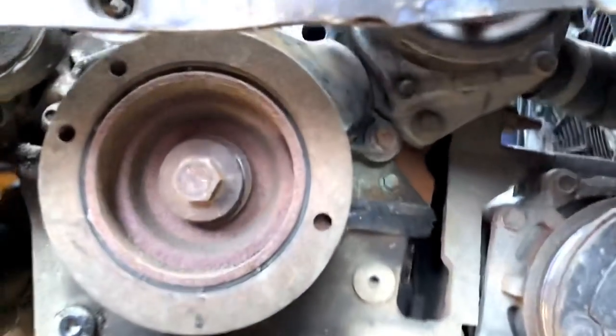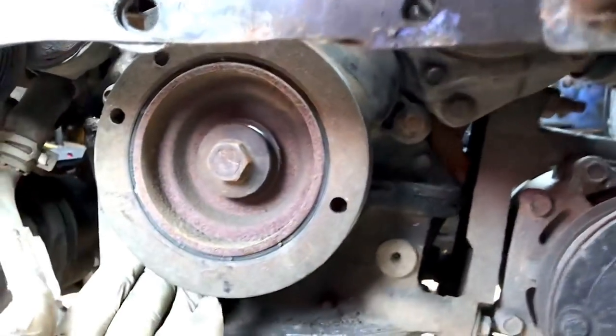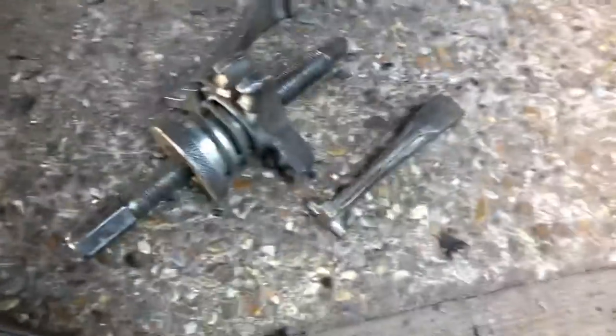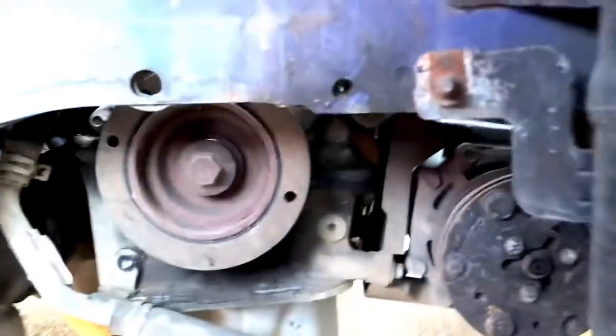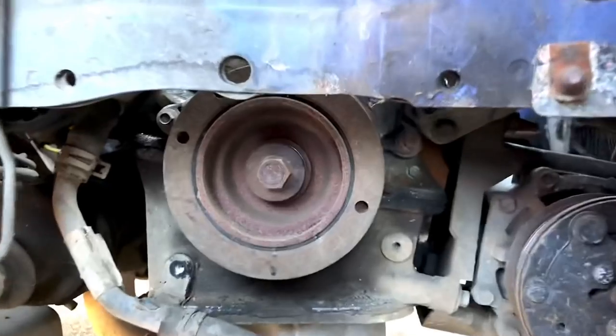With the bottom pulley bolt loose, this actual pulley itself is properly seized on the crank and I don't want to pry on it too much. I've pried on it so far but I've got a puller tool that I'm going to get in there. Just had to remove the arch lining because it was in the way, so I can get the puller tool on properly.